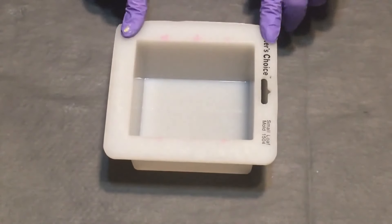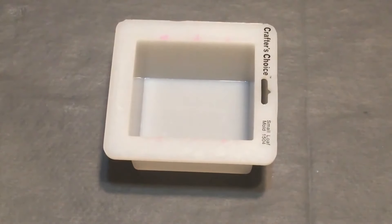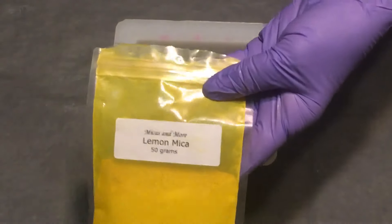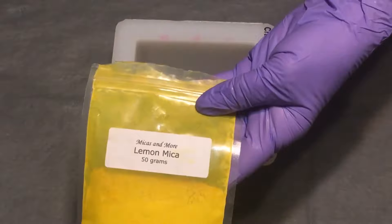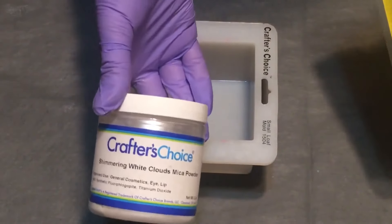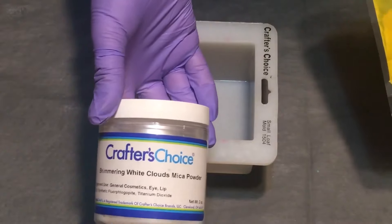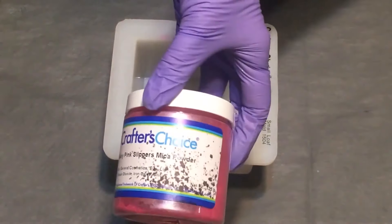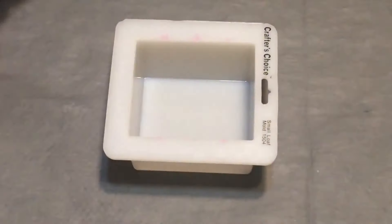We're going to be making a soap — it's strawberry banana smoothie. I got the fragrance oil from Aztec. The colors I'm going to be using are Lemon Mica by Micas and More by Steps Micas, and I went ahead and added a little bit of the Shimmering Clouds Mica from Crafter's Choice. For the pink I'm using the Sexy Pink Slippers.